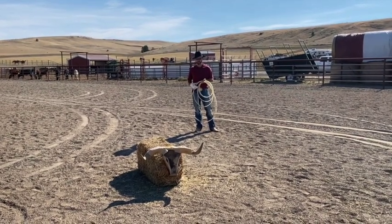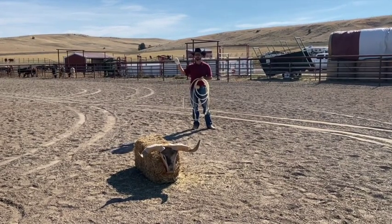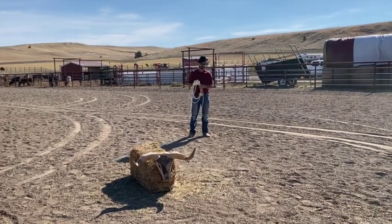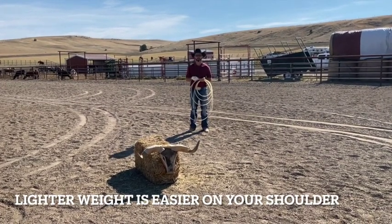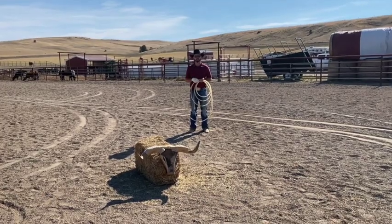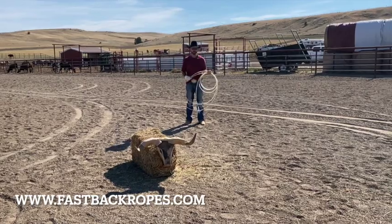If you have a soft that's a little bit stiffer than an extra soft, then it would be a little bit harder to turn over and might be a little harder on your shoulder. So the extra soft is the perfect rope to start out with. Also, if you can get to a little bit lighter rope, that will help your shoulder and you can go on most websites from the rope company and they'll tell you which ones are the lightest.